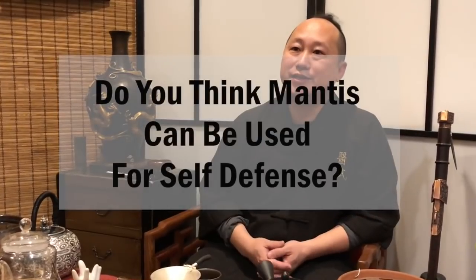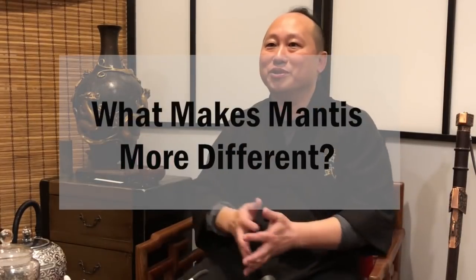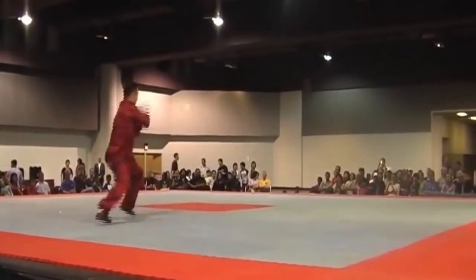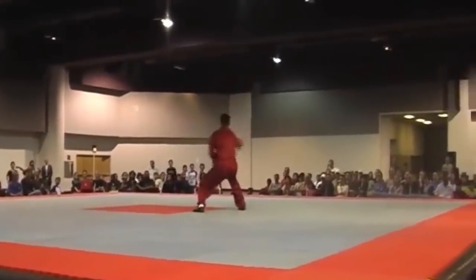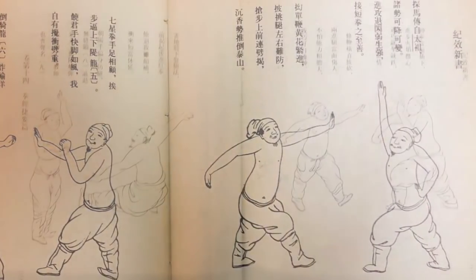Of course, all kung fu can be used for self-defense. What some people call kung fu is actually called wushu — kung fu dancing — which is different. That's just for stage performance, like gymnastics. But real kung fu, including Praying Mantis, uses forms to record fighting concepts and techniques, because before we had video, creators combined techniques into forms to pass them down through generations.